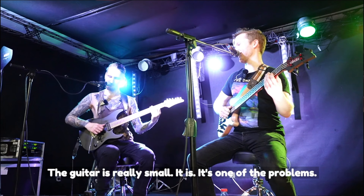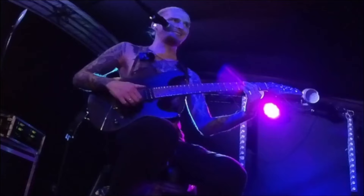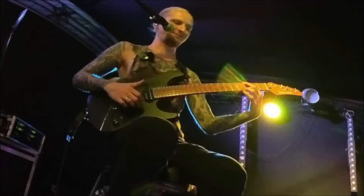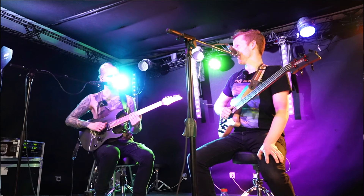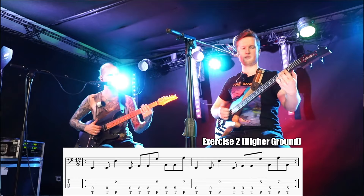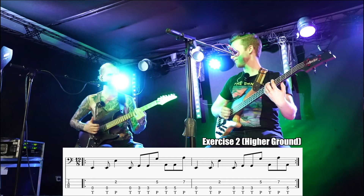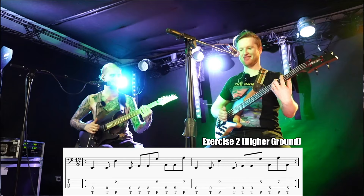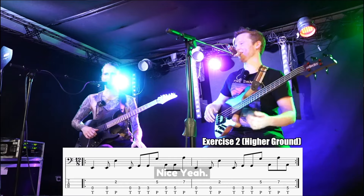The guitar is really small — it is, it's one of the problems. So it just feels kind of... I would have to do this. You can start like that if you want. See if you can play this with me. One, two, three, four. Nice, you got it.